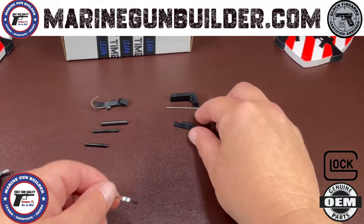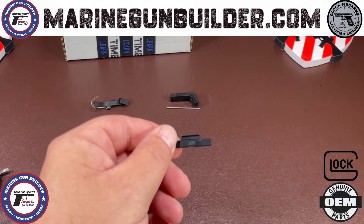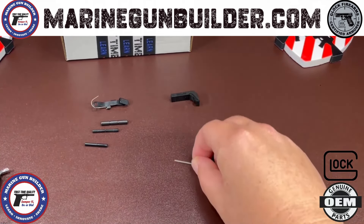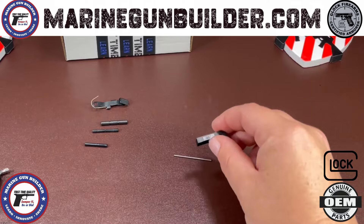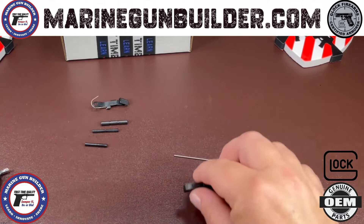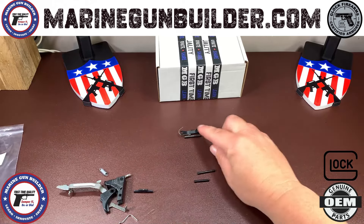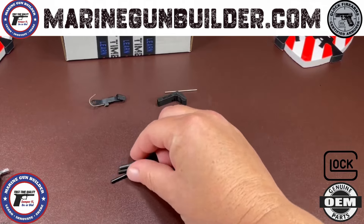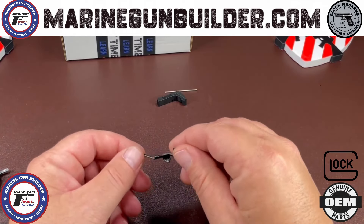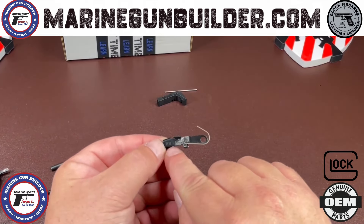Your slide lock is going to be stamped 301, which means it is a genuine Glock part. The next piece is going to be your mag spring with your mag release button, and this is going to be stamped 287. You will have a trigger housing pin, a locking block pin, and a trigger pin. You will also have your slide stop lever, and this is going to be marked 2912 as a genuine OEM part.